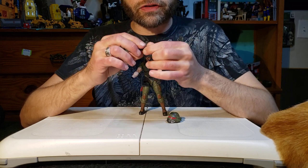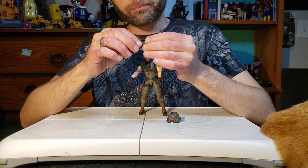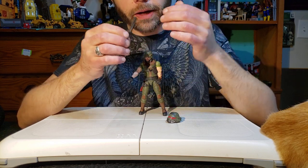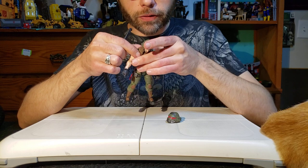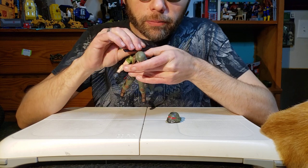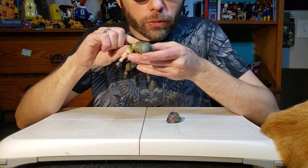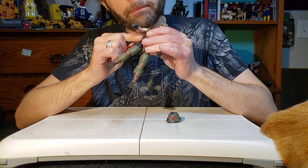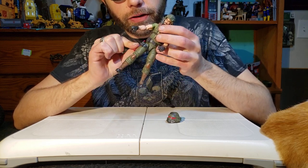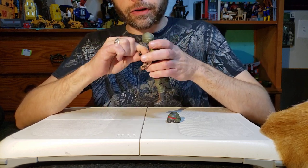I'm not sure if this is Clutch's shotgun or General Hawk's shotgun, but the mold is the same. I do like the fact that the shotgun mold has a little tab on it. That tab can fit into little holes on figures, but it doesn't seem like Clutch has any of those holes - not on his back or anywhere else.